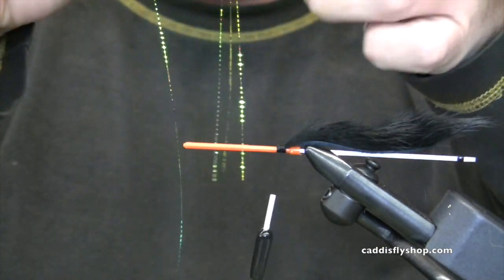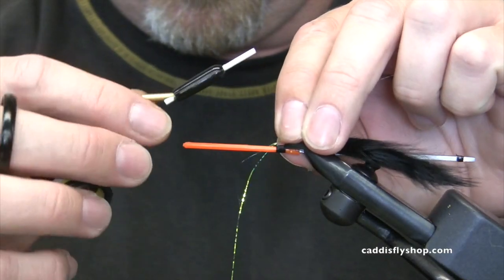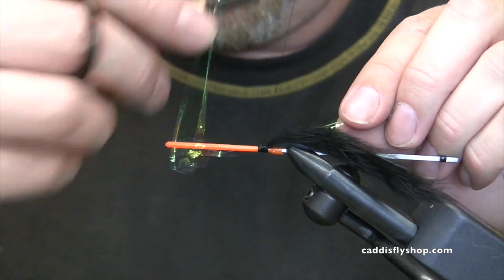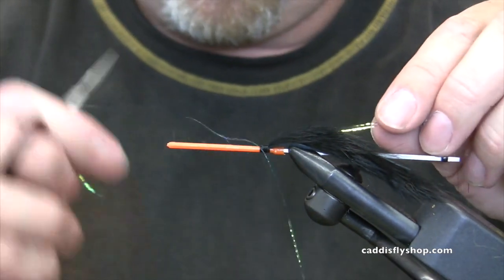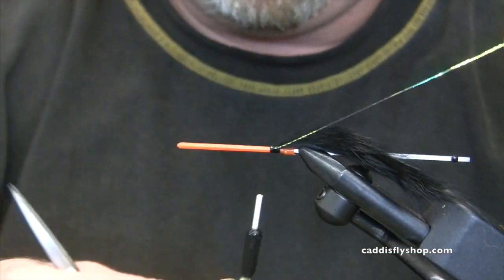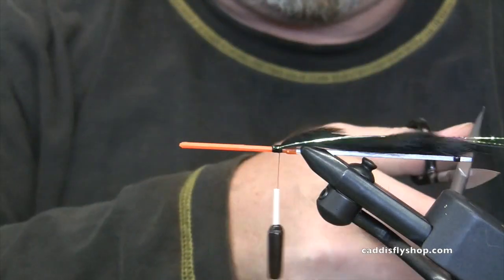This is a lateral scale type flash in blue. I just want two pieces, not three. Two pieces of flash down one side, fold it over, bring them back. I like the flash just a little bit longer than the rabbit.